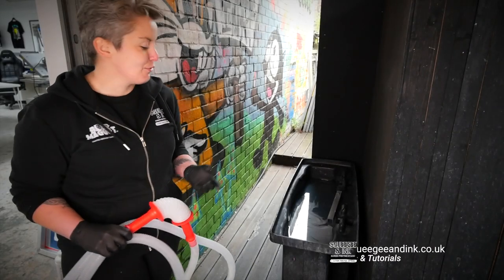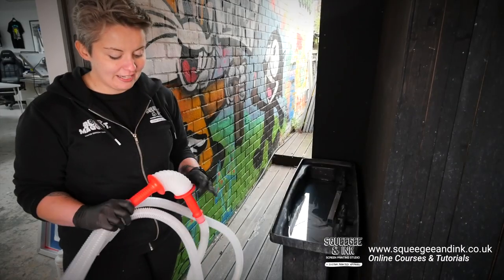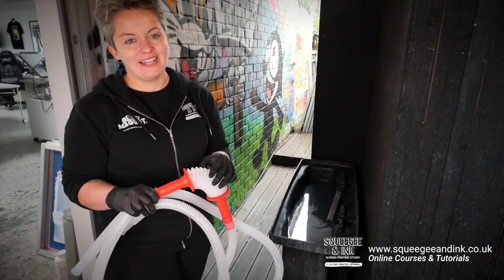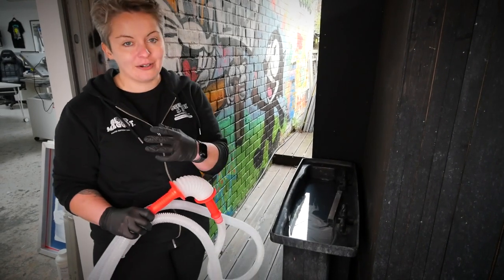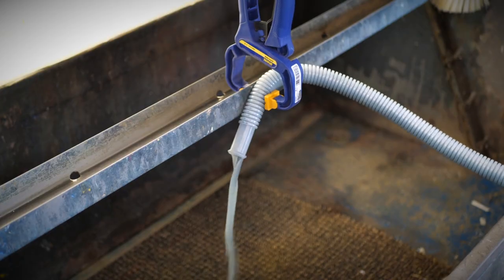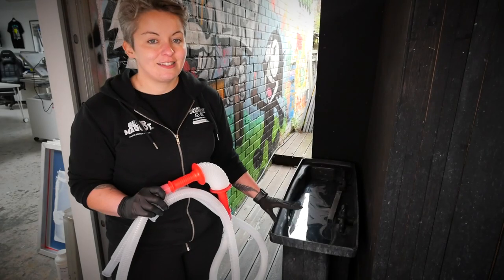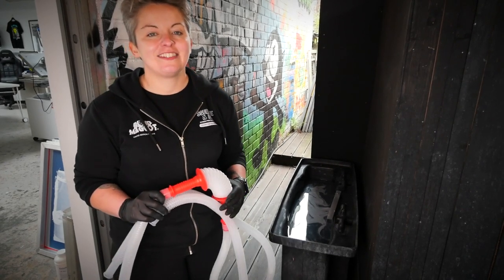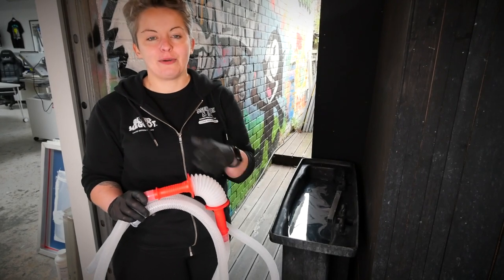The first step is to remove all the liquid out of the tank, so I've got a liquid siphon — it wasn't very expensive, just from the local hardware shop — and we're going to put the liquid directly into the washout booth. The chemical currently in the dip tank is Supra by Easyway. I've had a good look at the information sheet and checked that this is going to be fine to go down the washout booth.